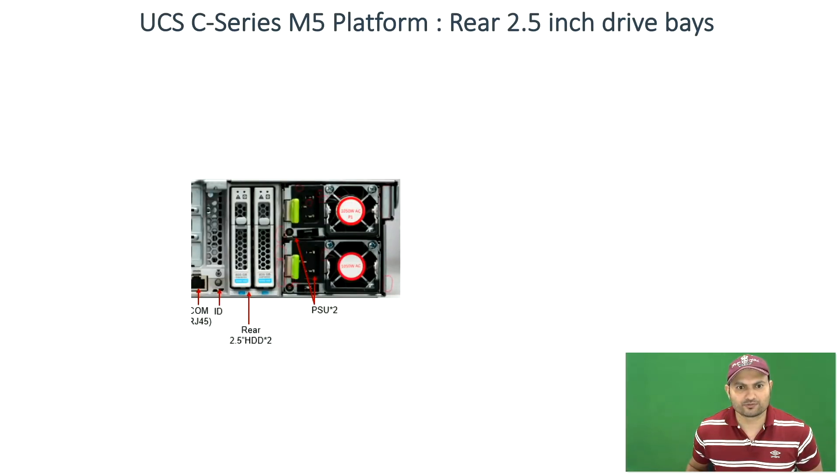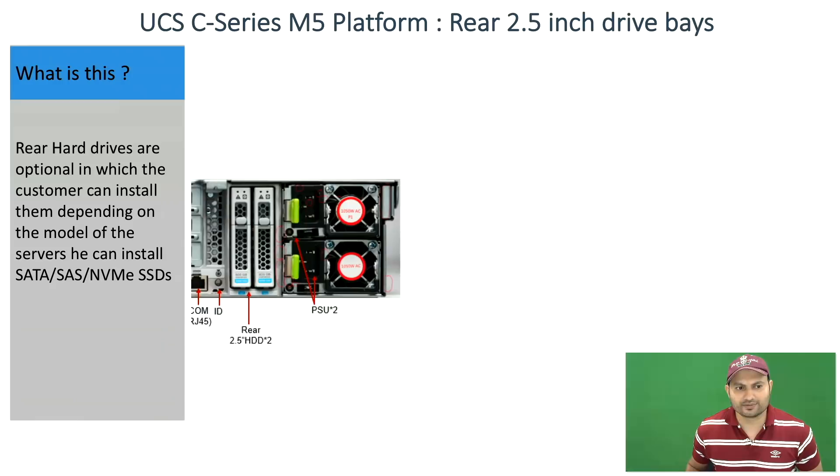Hi, my name is Armando from Cisco TAC. I'm going to talk about the C-Series 240 M5 servers and the rear hard drives. The rear hard drives are optional, and customers can install them depending on the model of server. They can install SATA, SAS, or NVMe SSDs.